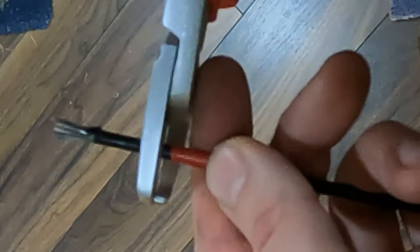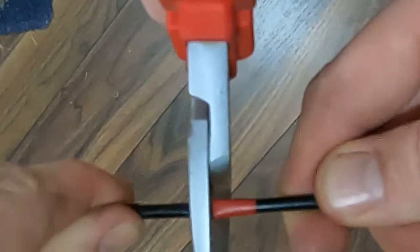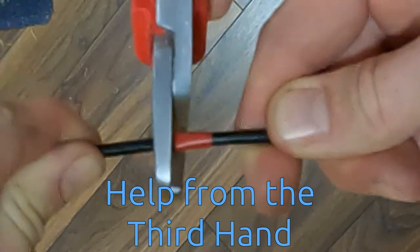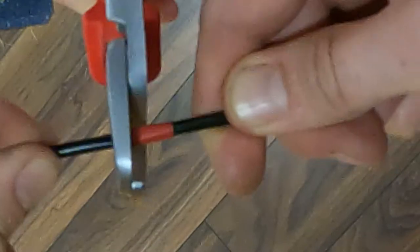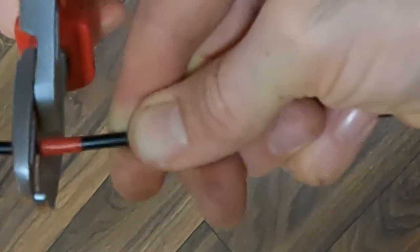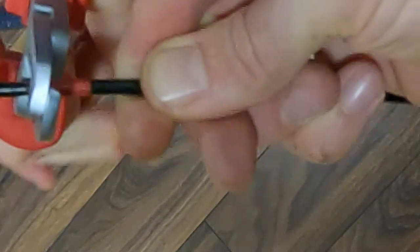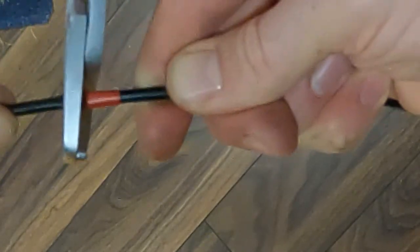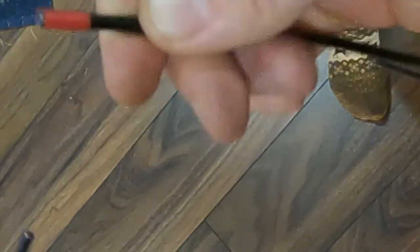A little bit more into the jaw to make it easier — and snip. Nice clean cut.